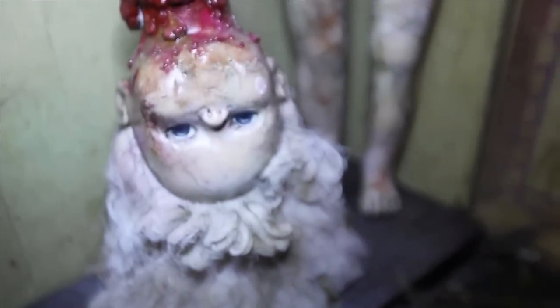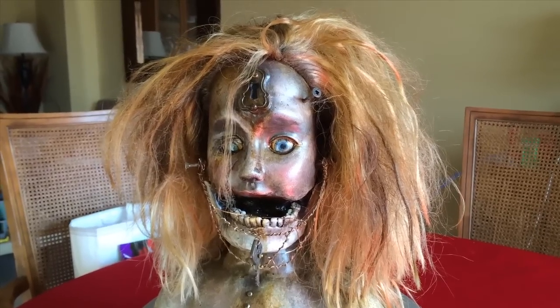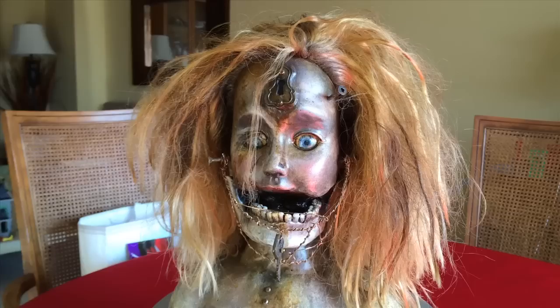I really wanted to get something going for the Halloween season. I hadn't done anything. Actually, I'm not even sure this is going to be meant for Halloween — I've thought about kind of opening up an Etsy shop or something like that, but those are all still just thoughts at this point.